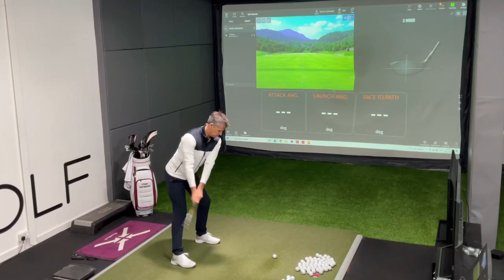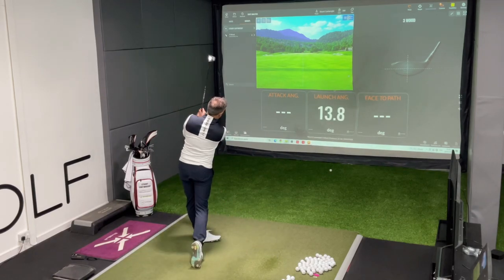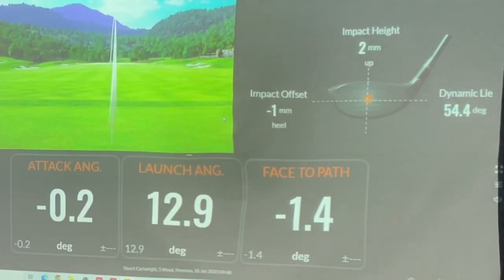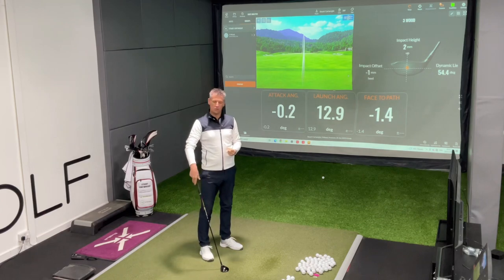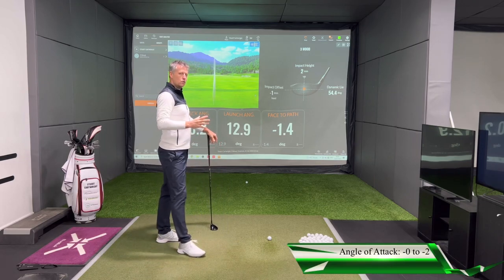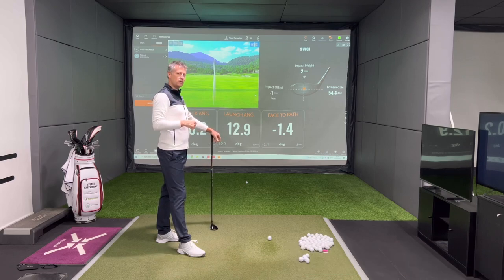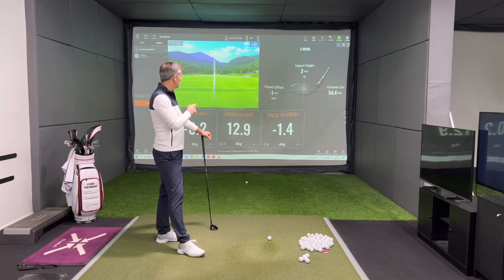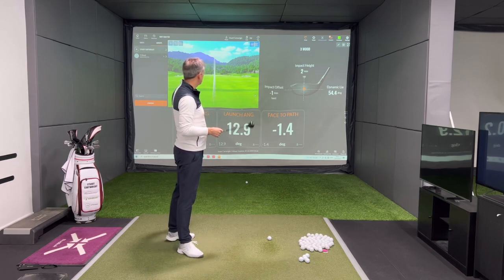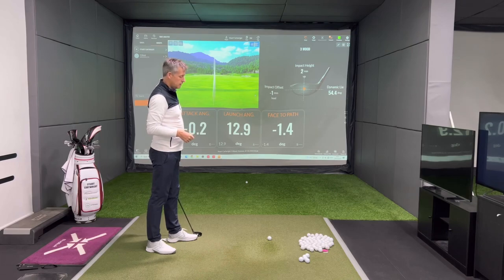Let's hit one. There's the three wood off and running — not a bad start. My attack angle is 0.2 degrees down. Out of all the clubs in your bag, your attack angle will want to be the very lightest — the least amount down — of all the golf clubs you play off the floor. If you hit down, you're going to take loft off the club. The launch angle was 13 degrees — pretty good for a three wood. The face-to-path was closed minus 1.5 degrees, so the ball curved slightly, but I hit around the middle and it was all good.